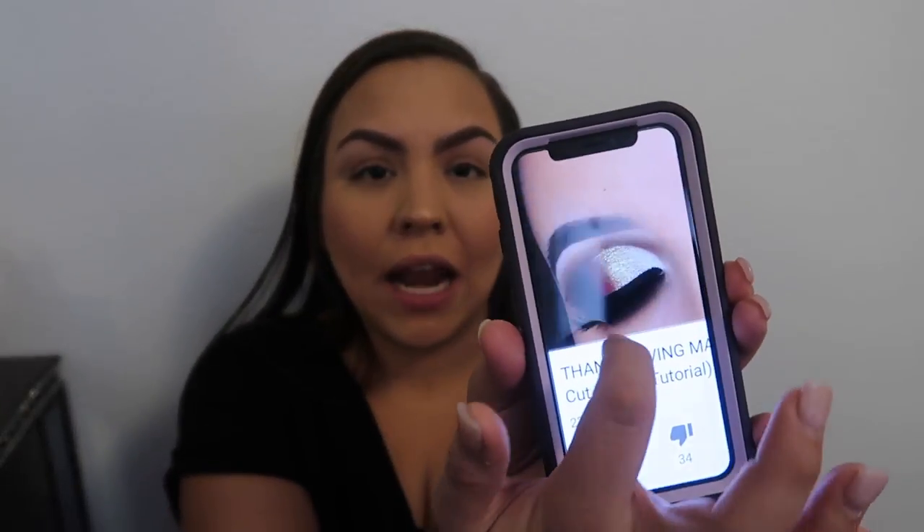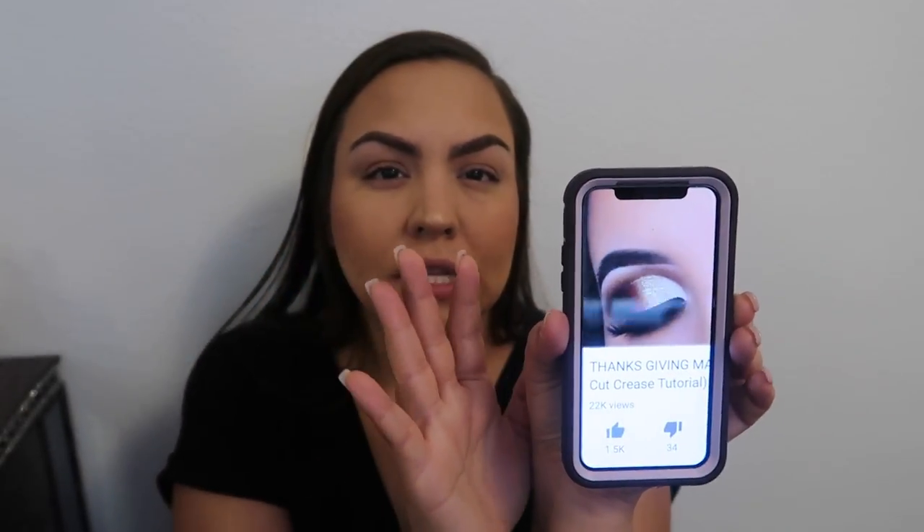I decided that for the eyeshadow look I'm going for, I'm actually going to be trying to recreate a look — I'm just going to be inspired by it, because I know it's not gonna come out the exact same and I'm no way a professional. But this is the eye look I kind of want to create: basically browns on the outside, gold in the middle, then kind of a whiter shade, and then it kind of has a reddish-purplish transition color.